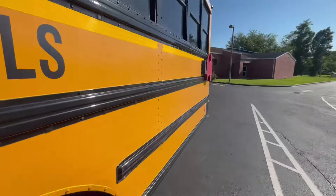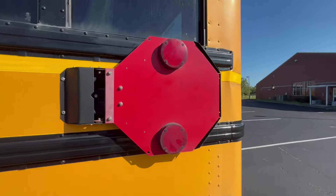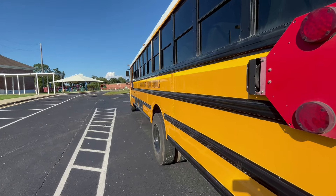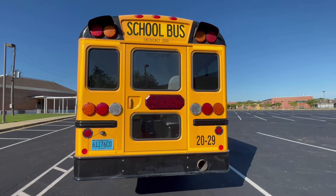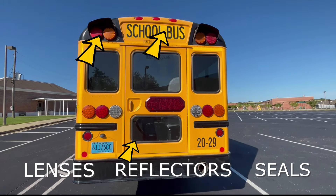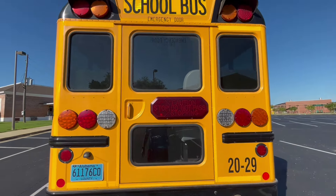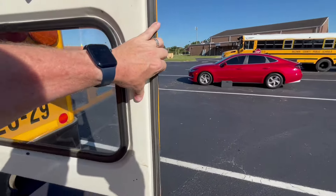As we get up and move back towards the back of the bus, we would point out this stop sign but check it the same way we checked the one up front. At the back of the bus, we would check all of our lenses, our reflectors, and our seals for any cracks or damages. We'd move forward and open up our back door to make sure that it locks into place.